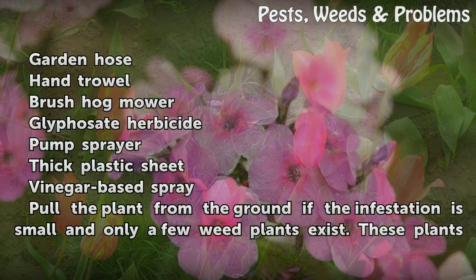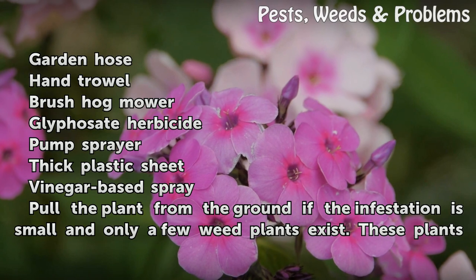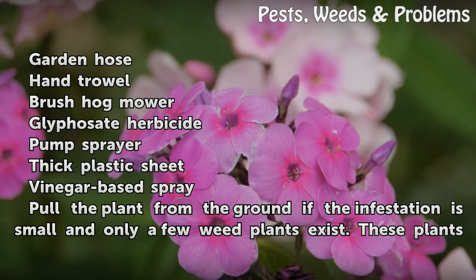Things you'll need: Garden hose, hand trowel, brush hog mower, glyphosate herbicide, pump sprayer, thick plastic sheet, and vinegar-based spray.